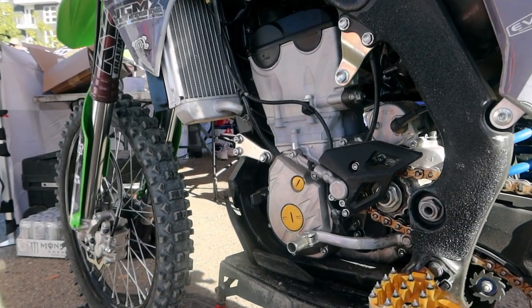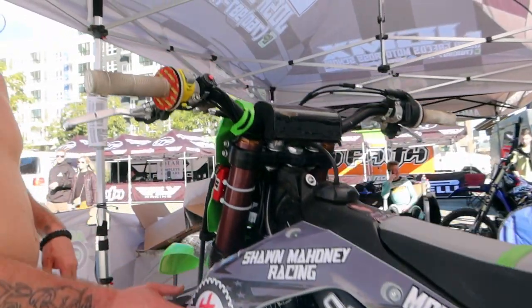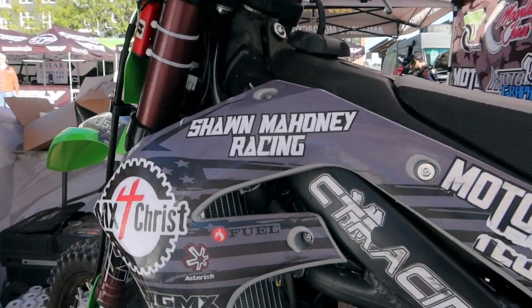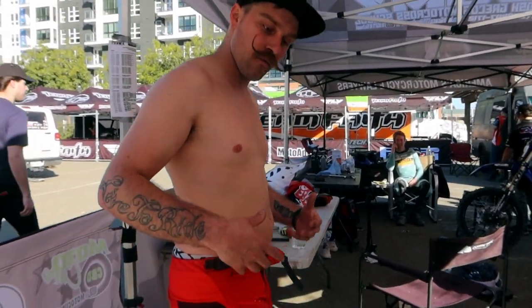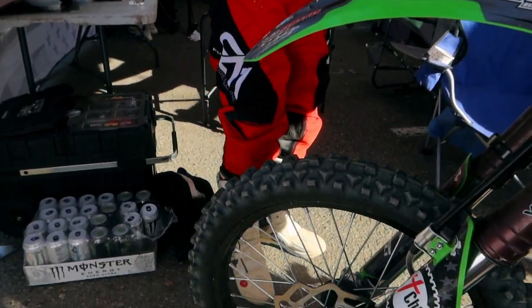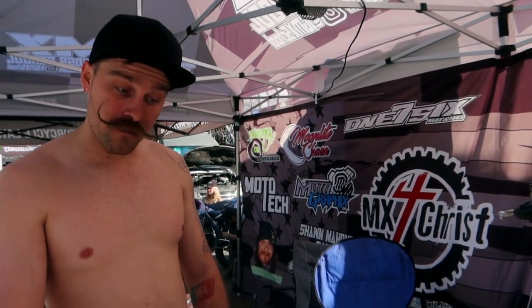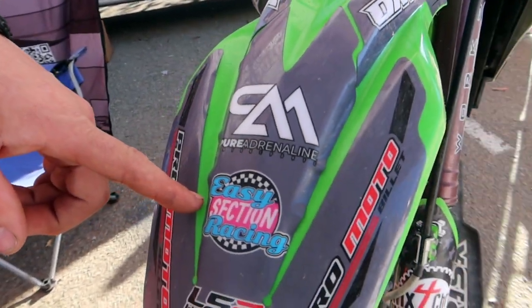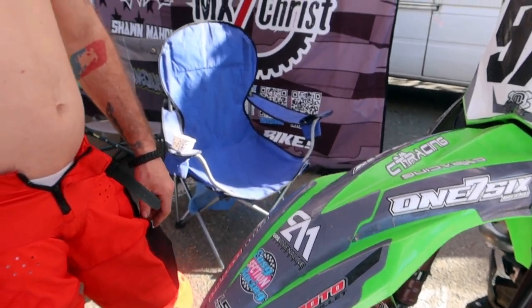We've got a few title sponsors this year: MX for Christ, Sean Mahoney Racing, CT Racing, Moto Tech Trailers, and Pure Adrenaline Motorsports — that's the gear we're running this year, fits great, a whole new look. Easy Section Racing — a meme page — those guys stepped up and helped out this year, which is awesome. We're still staying with LS2 Helmets; love those guys, and we've got a new model coming in soon with a whole new design.